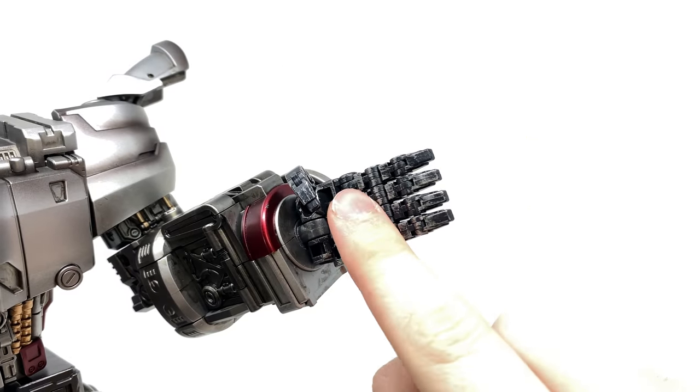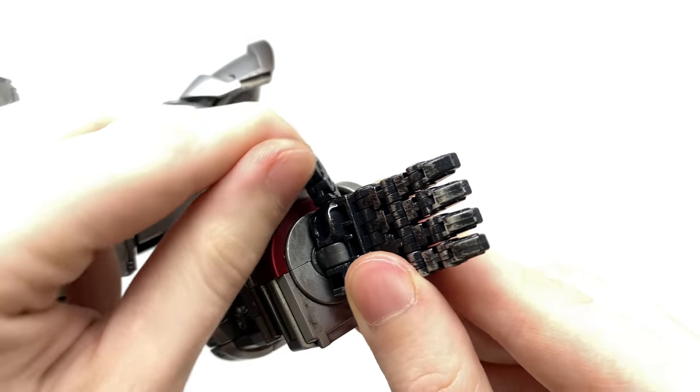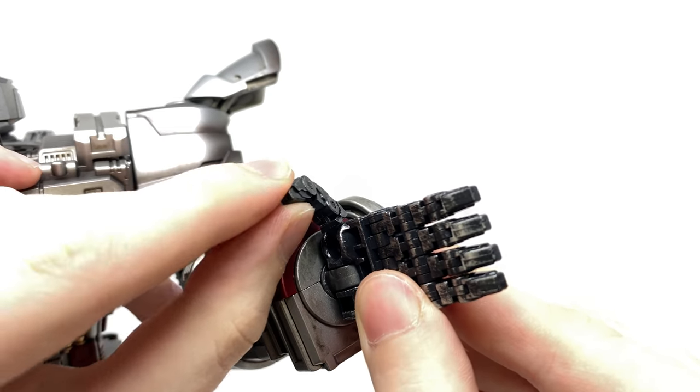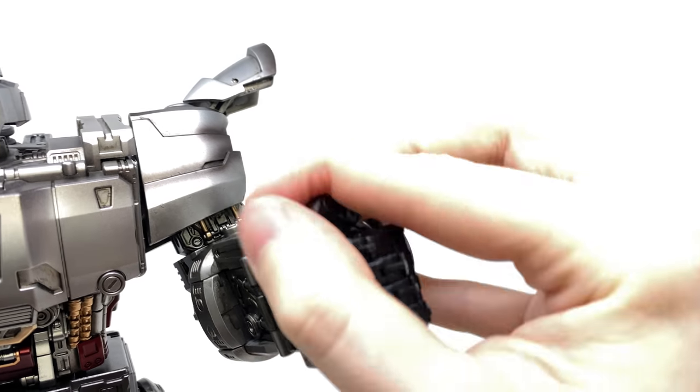We've got approximately three individual segments here for the fingers alone, and the thumb also has the same range — a ball joint, a hinge joint at where I presume the knuckle would be, and then another hinge joint at the base. Overall, a great range of posability.